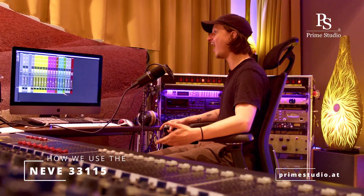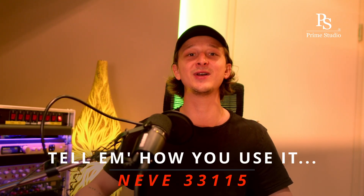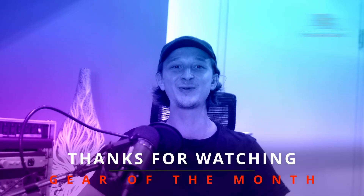And of course, obviously it's a first choice when it comes to mixing. I would really love to know what you guys think about the Neve 3311-5 preamp and EQ, and what your favorite way is to use it. And as always, thanks for watching and stay tuned for more.